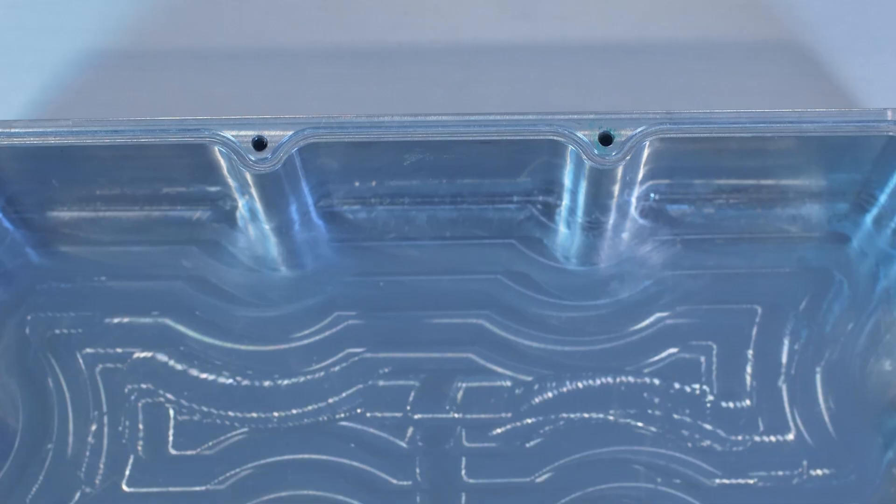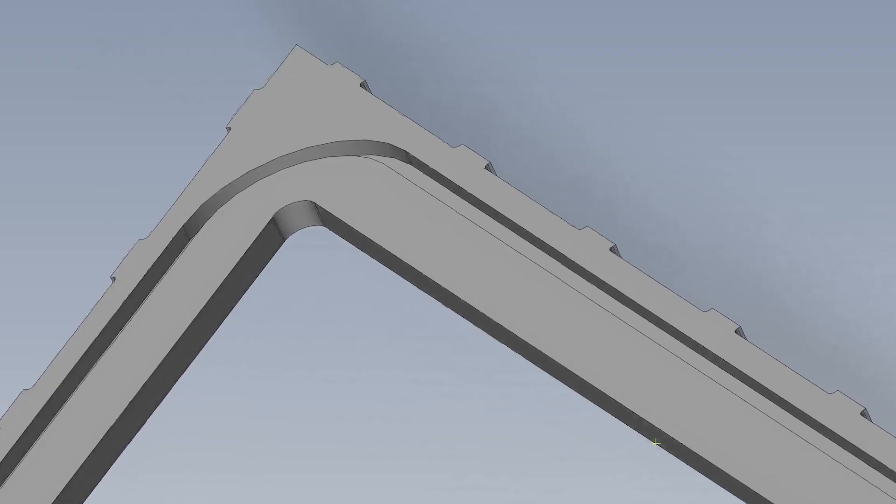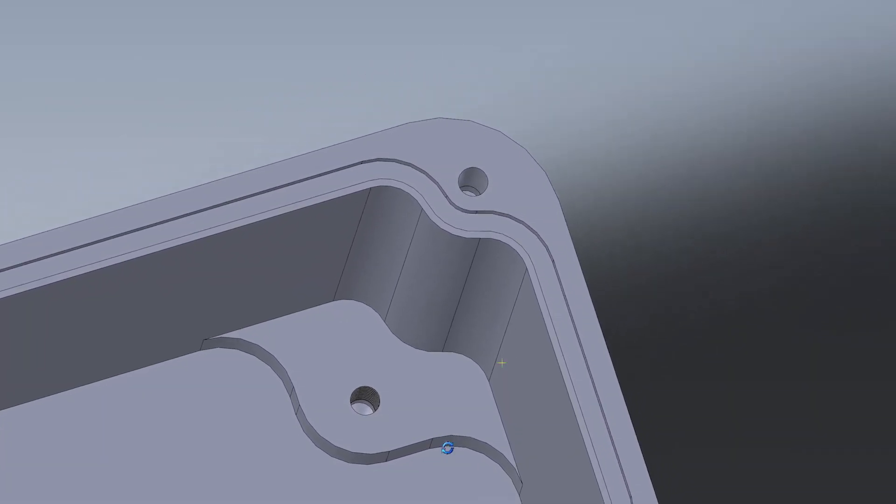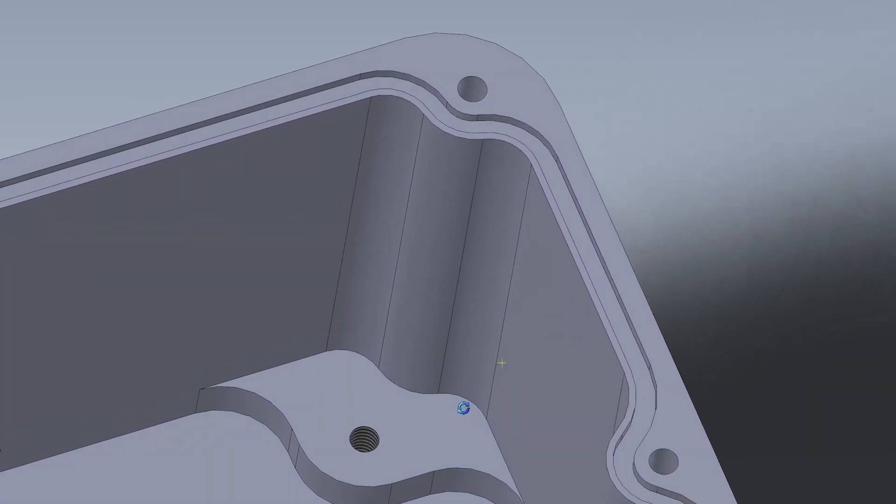A general guideline is that the width of the groove for static seals should be 1.5 times the cross-section diameter of the O-ring. CNC machining is especially helpful when you need precision, as it lets you achieve really tight tolerances. When making machined grooves, a good tip is to use rounded edges to prevent damaging the O-ring. Also, make sure that the inside of the groove has a smooth finish to help the seal last longer.